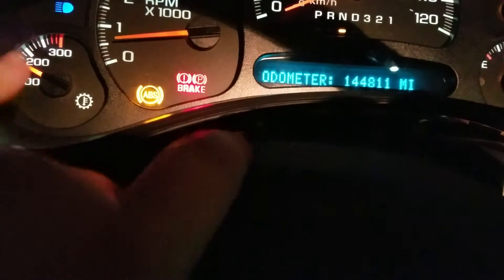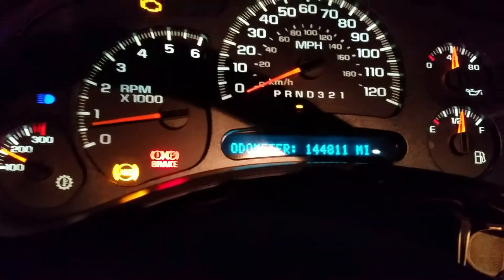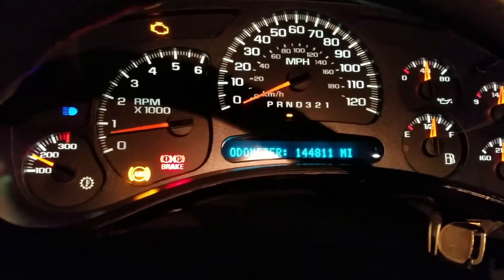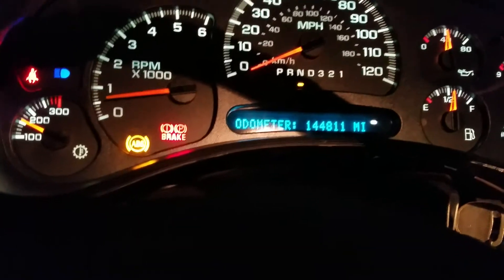Then you can put one of these in there. I don't believe it's going to work for a six cylinder, but it should work for all V8 models. And this is a 1500 — there's nothing special about the truck.